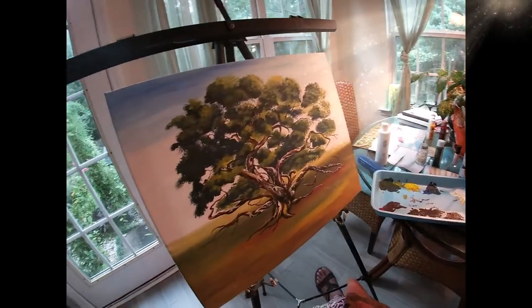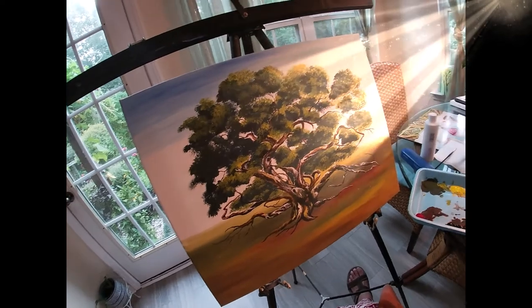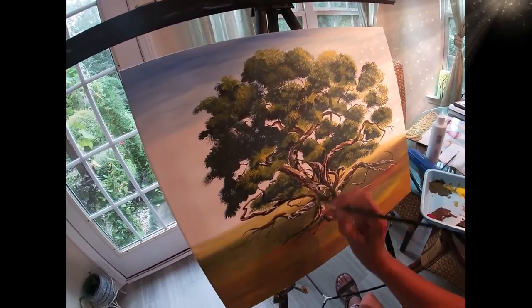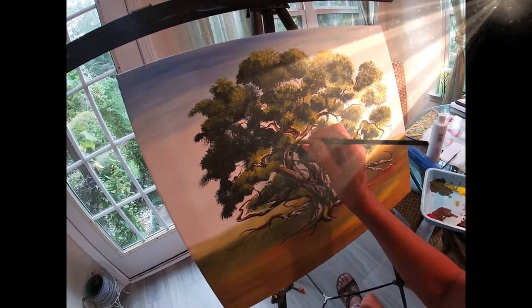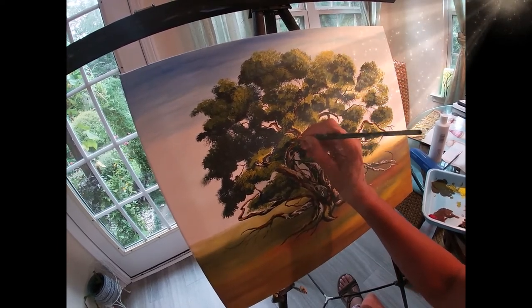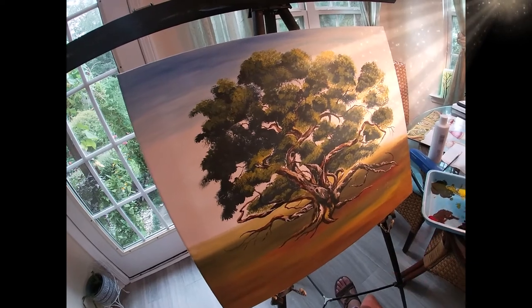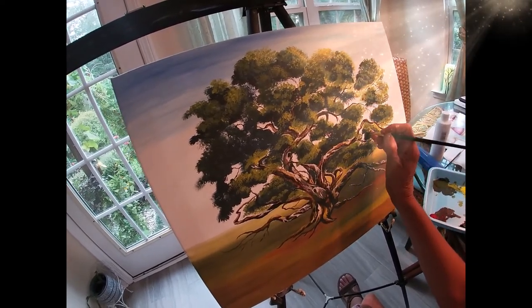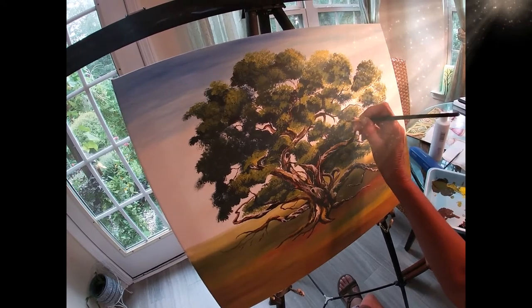Can you see that? I'm just trying to really fill in these areas here, like the highlights. I hope you understand what I'm trying to do here.